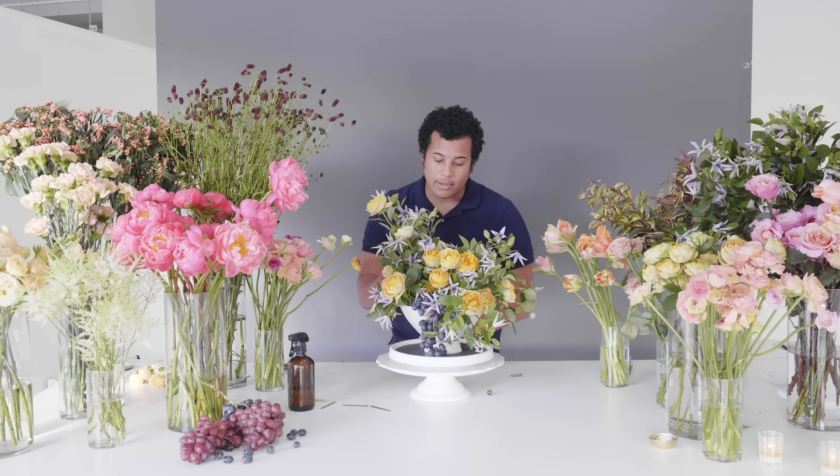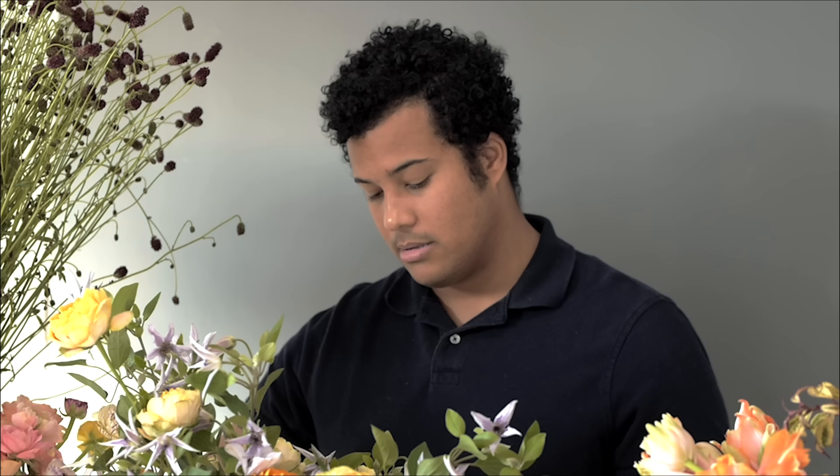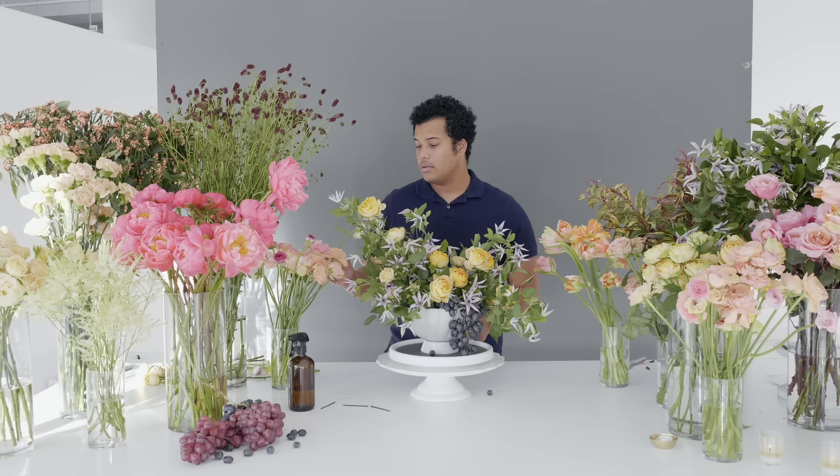We're tucking in spray roses, making sure they go in pretty deep to cover all that Oasis. Again with Oasis, be rather intentional with how you are placing your flowers — you don't want to keep pulling things in and out because it's going to break and it'll no longer be secure. Just kind of eyeball it, see where you want things to go, and play around with it. That's going to really help you be intentional with your design.